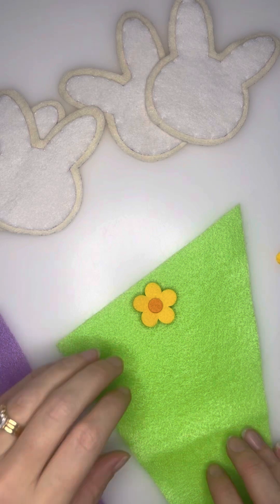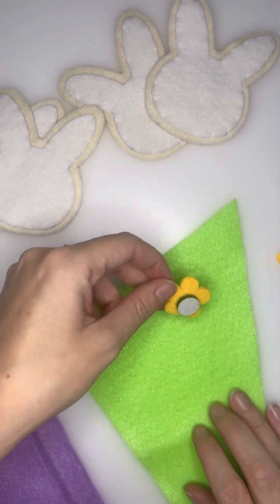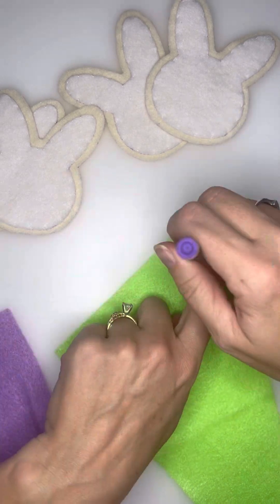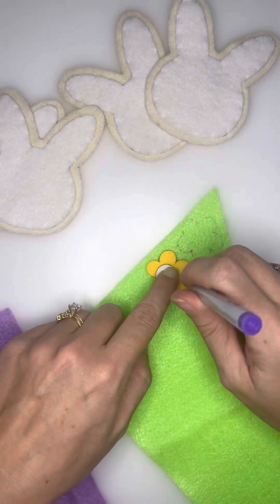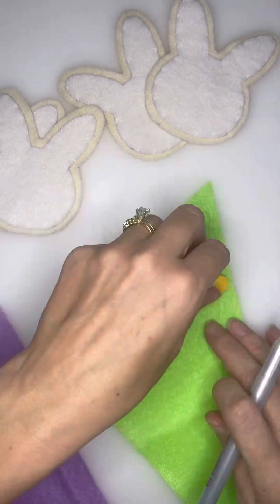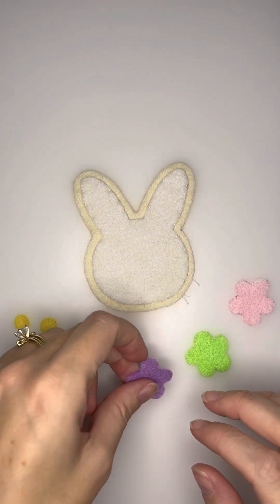From there, we're going to move on to making the flowers. I found these little flowers at Hobby Lobby in a package for $4. I'm using them as my template for my flowers — they're the perfect size. So I'm going to do it on a green felt.